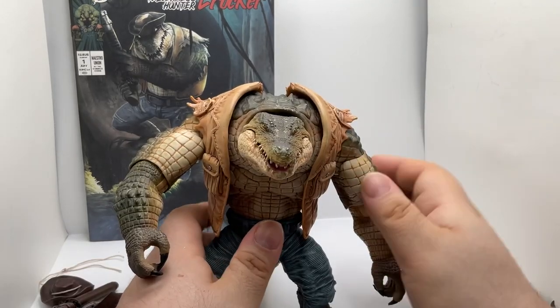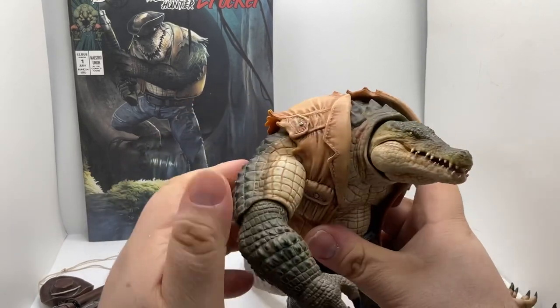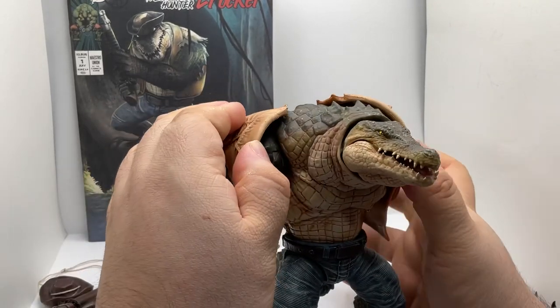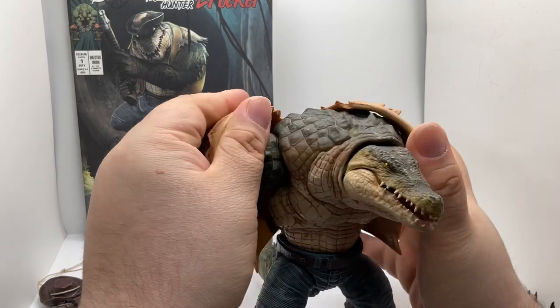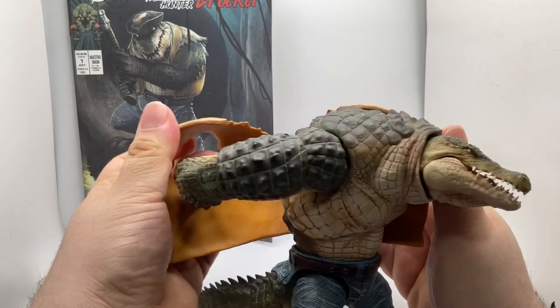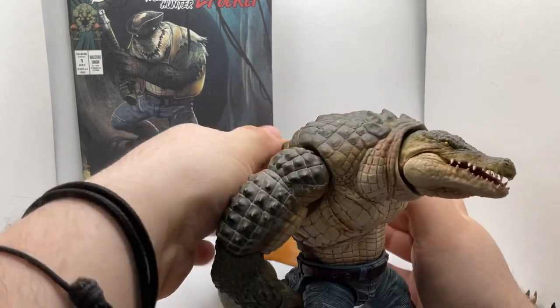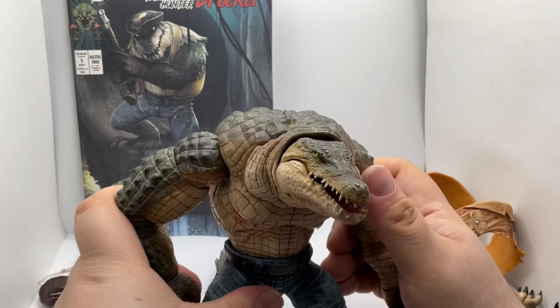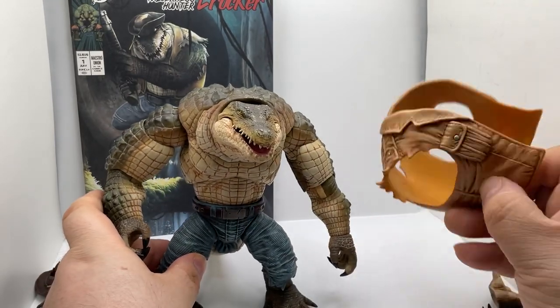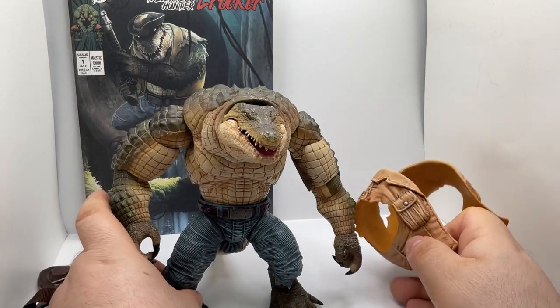The last thing you can do with him is you can actually take off the coat. It does come off — you just have to put his hand behind, and that's how it tells you to take it off. You can have him with the coat off if you don't want to have it on.